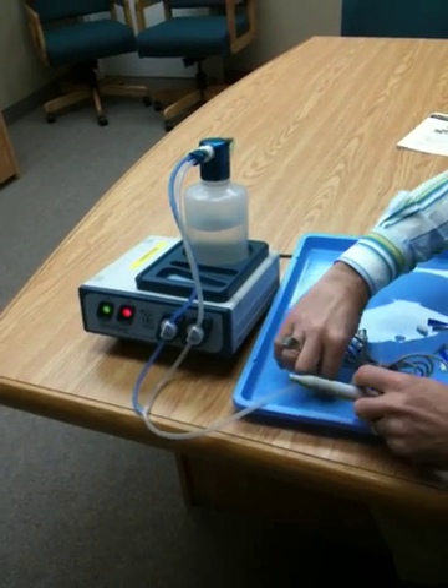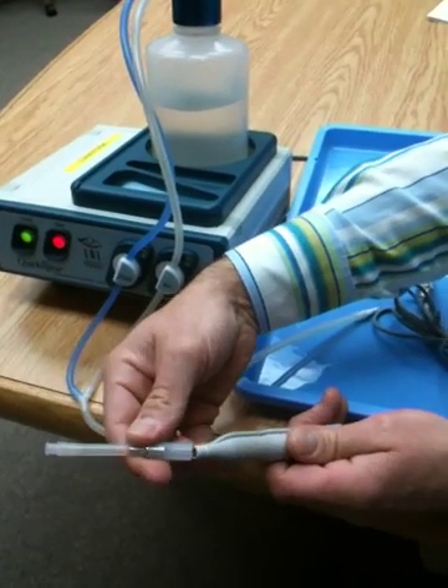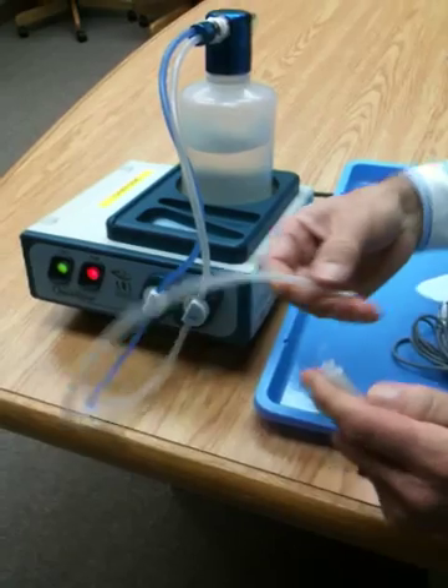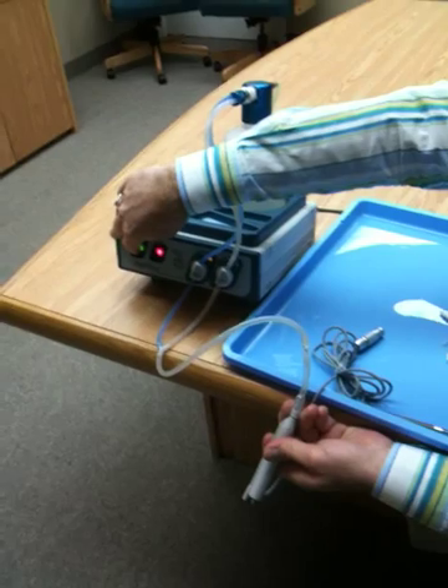For FACO handpieces that require reverse flushing from the nose end, there is an adapter available that fits over the nose. You simply hook this up with Luer adapters and you can do a reverse flush this way.